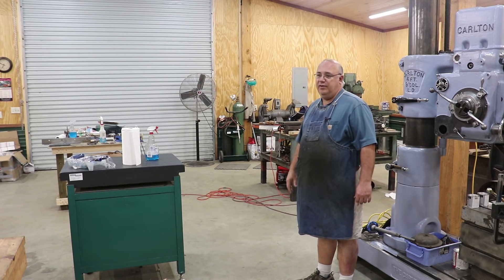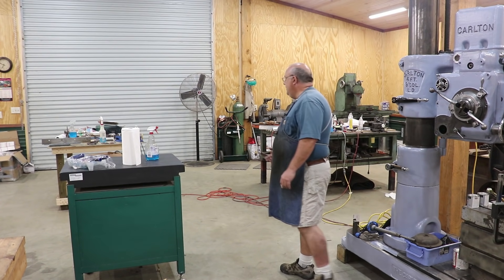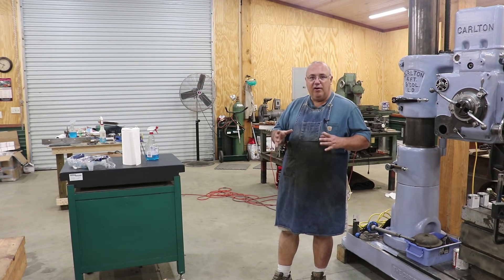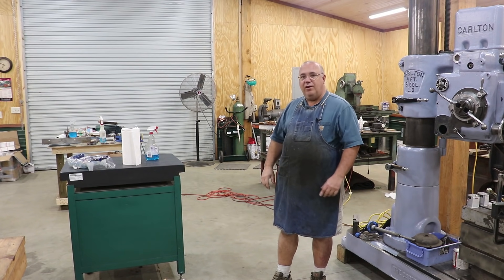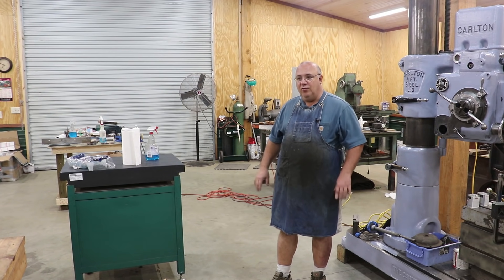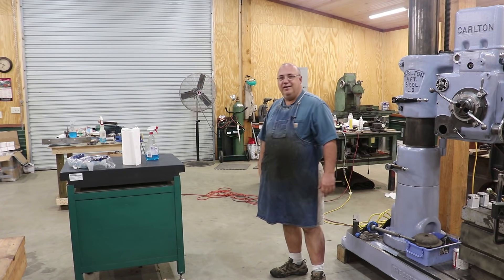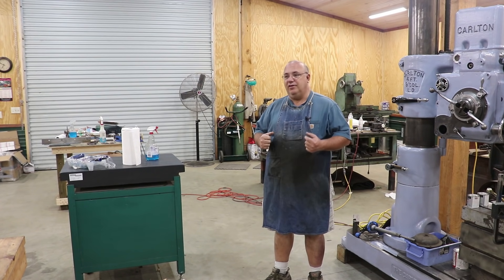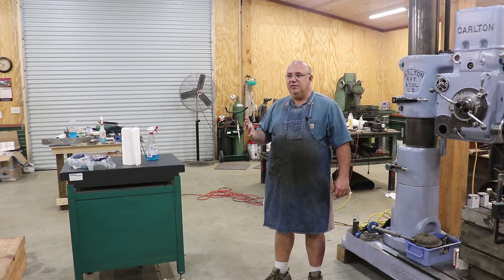It's a five-day class that we offer here. On the first part of the class, students basically come in and they just work on scraping in a little test block — a little block of Durabar cast iron. They just start practicing first with a hand scraper, scraping that part in to get it flat. Once you learn how to get something done by hand, we then start over again using the Biax power scrapers, which make it go a lot faster. But you first learn to do it by hand.